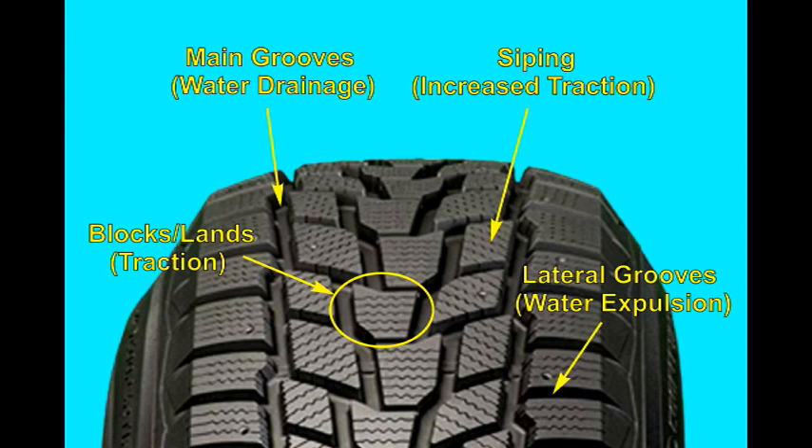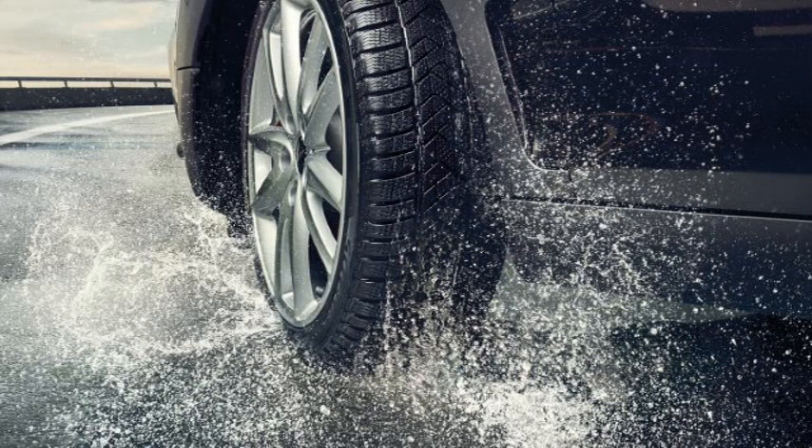The next obvious feature are the grooves. You have grooves that run around the circumference — the main grooves — and side-to-side lateral grooves that move from one side of the tire to the other. The main grooves are meant to collect liquids, snow, mud, and water, while the lateral grooves are meant to eject that material. As a tire rolls along a surface covered with liquid or snow, the purpose of these grooves is to collect it and eject it.